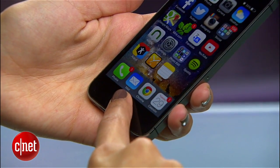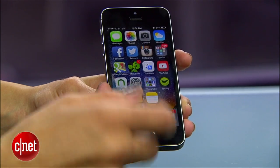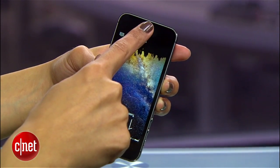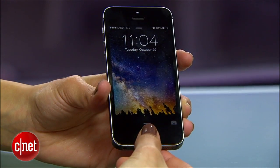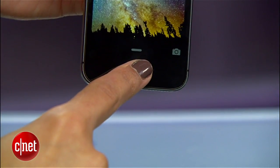The fingerprint scanner goes 360 degrees, so you can scan your fingers sideways, upside down, or whichever way you want. Don't worry about lining up your finger at the perfect angle — just be sure to cover the entire home button for the fastest reading.